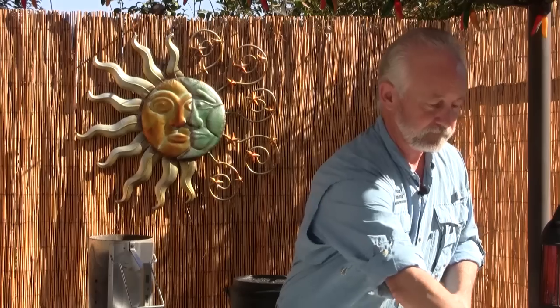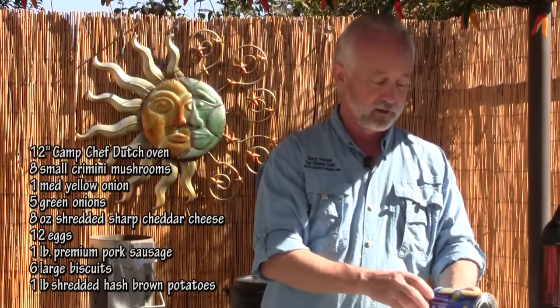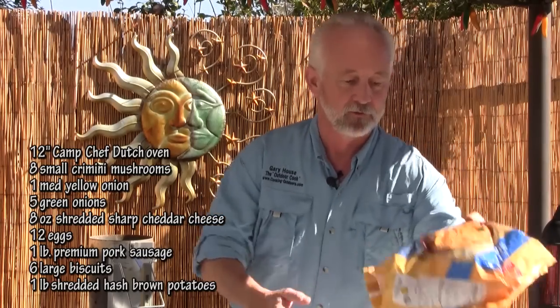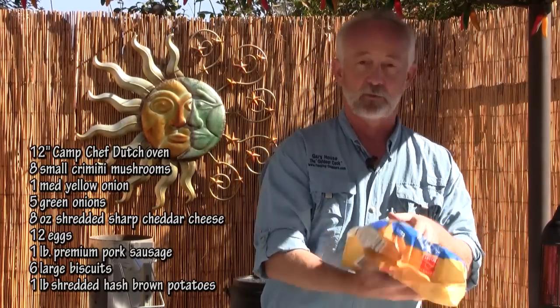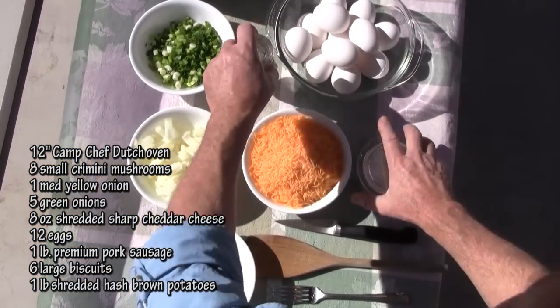Jimmy Dean, make sure you send me a check for this plug. We're going to be using biscuits out of a container — cheater biscuits, but that's the way we're rolling today. This is just a pack of about eight big biscuits. I have a full pound of shredded hash browns. Salt and fresh ground black pepper. Let's get our Dutch oven heated up and start cooking our sausage and onions.